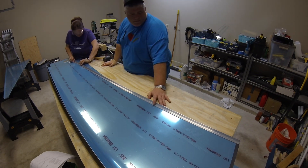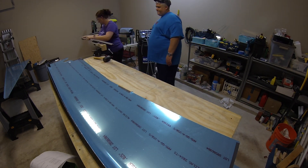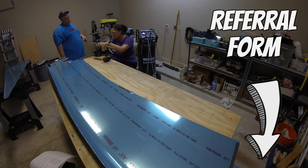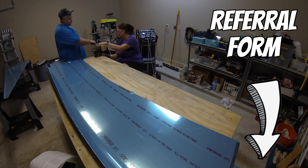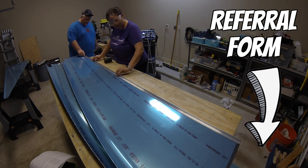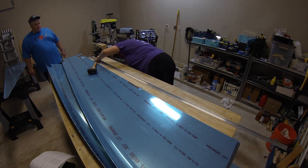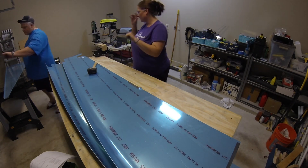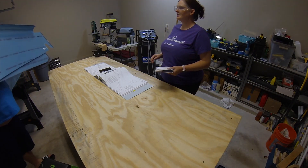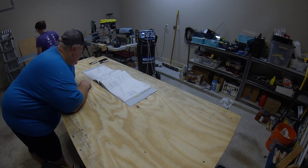A quick reminder: if you've been enjoying my videos and found them helpful, and you have recently purchased or are planning to purchase an empennage kit for any Van's Aircraft model, please consider clicking the link below for their referral form, printing it out, and sending it back to Van's. I've already filled in our information — it doesn't cost you anything extra, but Van's will send me a hundred dollars as a thank-you. It's a great way to support my channel.